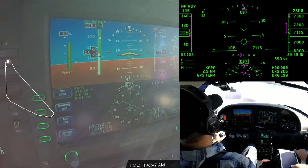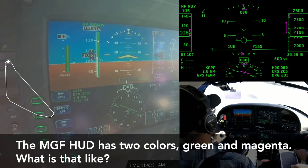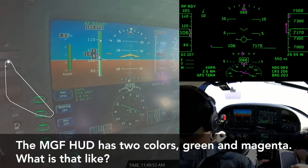This is the first HUD I've ever flown that has multiple colors — everything else I've flown is only monochrome. Especially when you look at the flight director cue and the flight path marker, it's clear. I know exactly where I need to put the flight path marker because the flight director cue is a different color and it stands out. I was really impressed at how well the color variation stands out between the green and the magenta.